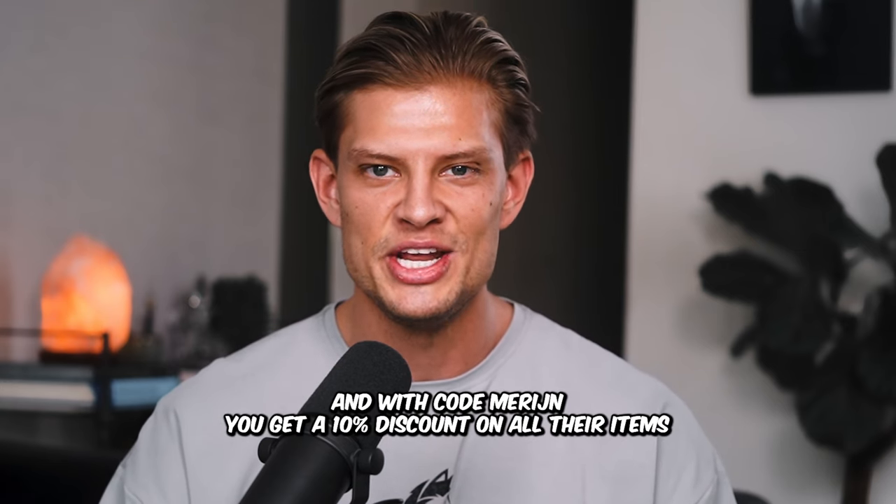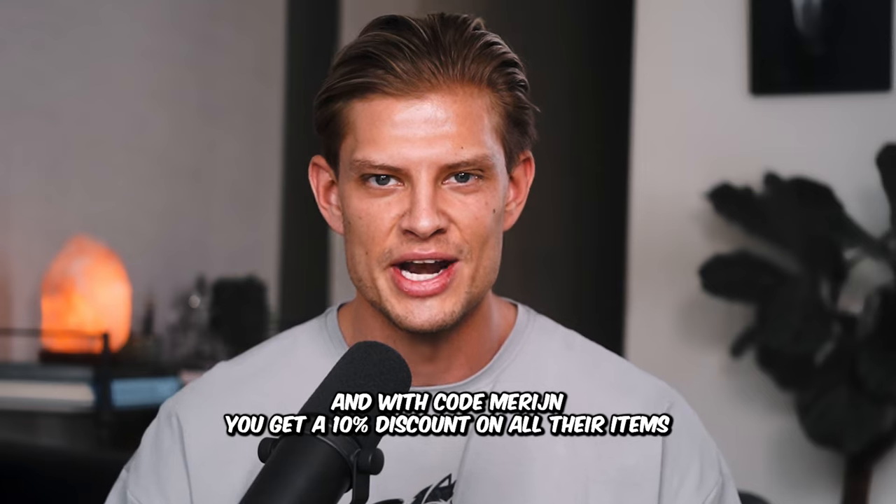The pull-up has more emphasis on the lats, while the row has more emphasis on the rhomboids — your mid-back and traps. By the way, all the gym clothes in every video are from Alphalete, and with code MORANN you get a 10% discount on all their items.